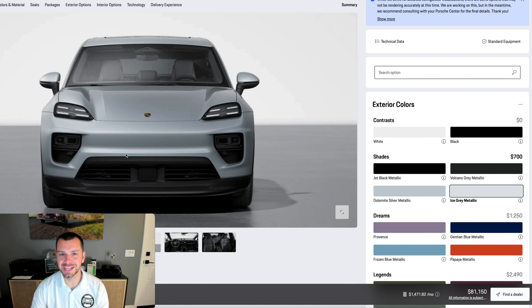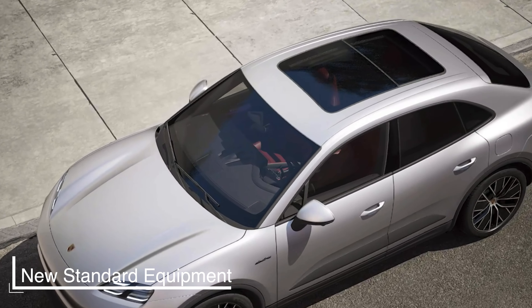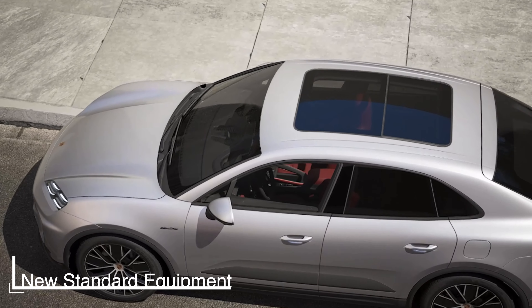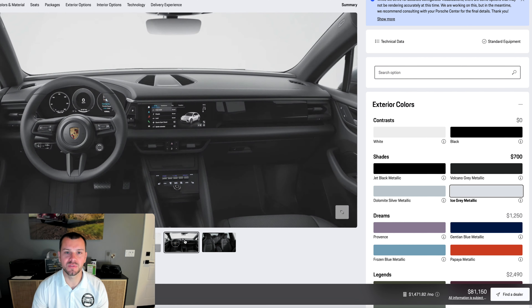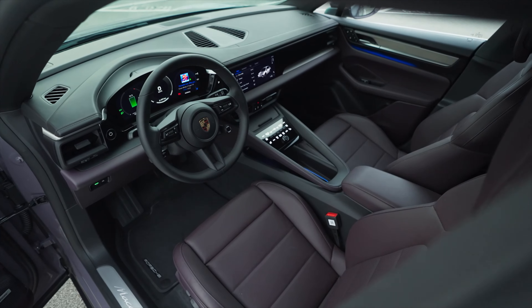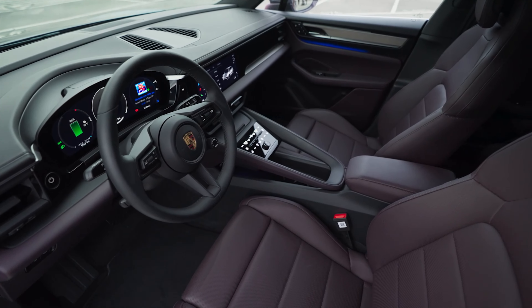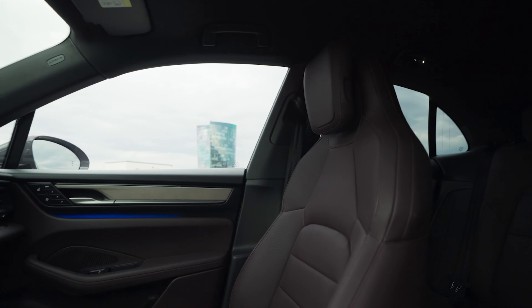You're going to notice the front looks very Taycan-esque. We've got adaptive cruise control now standard, the panoramic roof system now standard, lane change assist, and lane keep assist. There's a lot of new things already baked into that price, which is absolutely fantastic. When we come to the inside you're going to notice it gets most of its styling from its bigger brother the Cayenne, and the Cayenne got it from the Taycan.